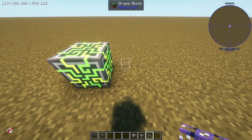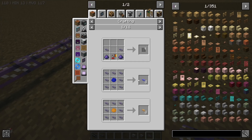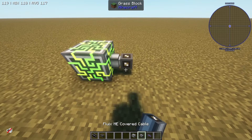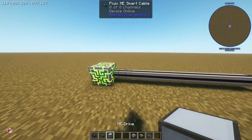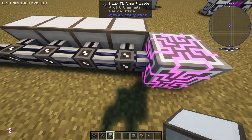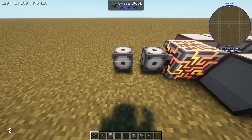One important thing to learn is that there are many different types of ME cables. The base is the ME fluix glass cable, which can carry eight channels. It doesn't look that great, but you can dye it to change the color — useful for sub-networking, which we'll get into later. For the most part I'm going to be using smart cables. There are covered cables you can use to make things look pretty, but they don't do much more. With smart cables, if I add channels to it — say I put down a couple of drives — it'll light up and tell me I've got four of eight channels used. Place down four more and I've hit all eight channels on this ME smart cable.